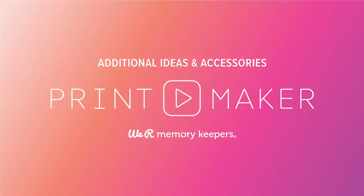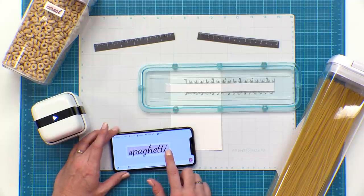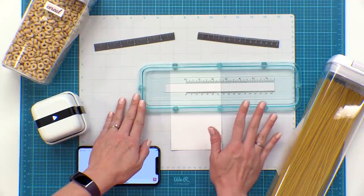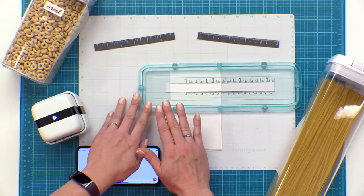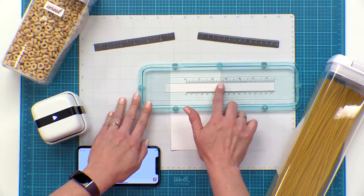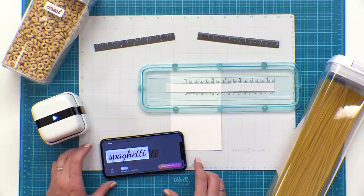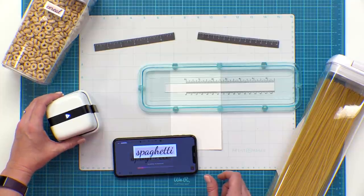Let's make some custom labels for the pantry. I've pulled up this free template and customized it in the design editor. I've got my magnetic mat, the labels, and the 6-inch alignment guide — those are all sold separately. This 6-inch alignment guide magnetizes down onto the mat and allows you to make your designs perfectly straight. There's a zero mark where your printing is going to start, and all these measurements line up with the measurements in the design editor in the app. I'm going to send this design to the printer and wait for it to chirp when it's ready.